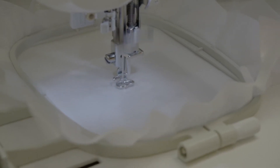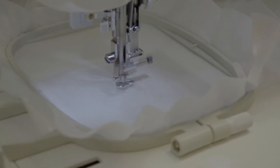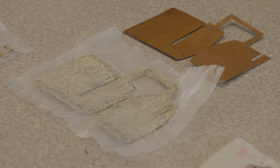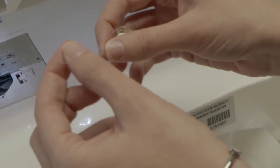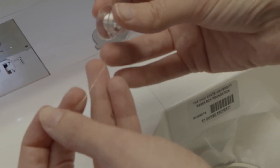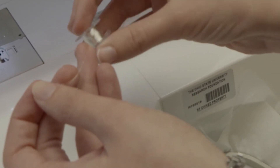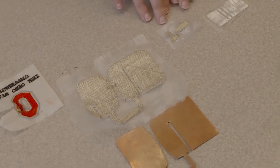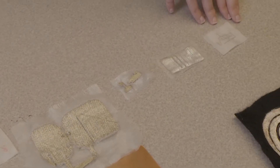A smart fabric means that we're trying to functionalize the fabric. That can be a fabric that changes colors, or a fabric that adjusts the temperature accordingly. The kind of smart fabrics we're doing here are fabrics that are also conductive. The idea is you have a silver-based conductive thread that you embroider on the fabric, functionalizing it with conductive capabilities — meaning you can build sensors or antennas directly stitched on the fabric.